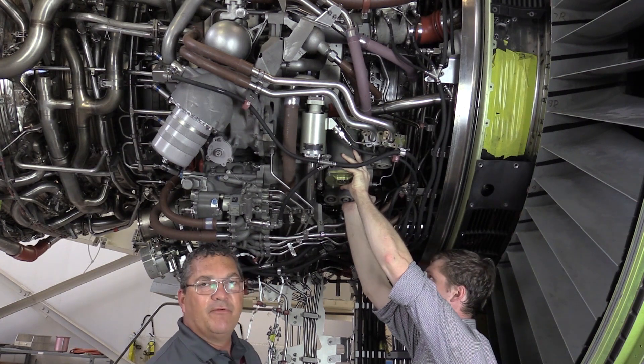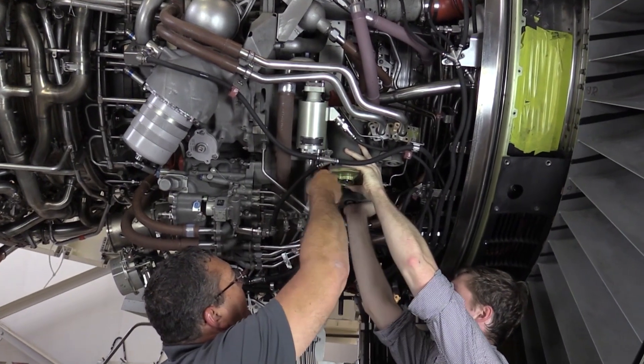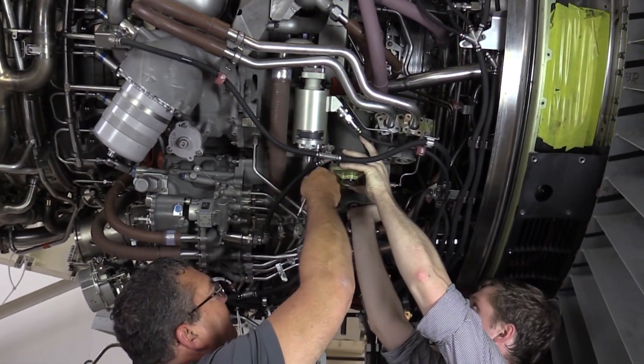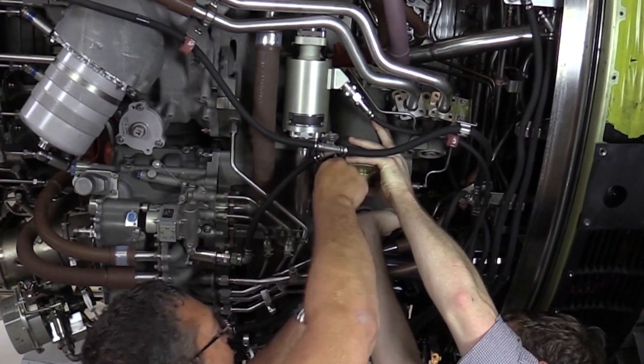We've disconnected everything from the pump per the AMM and are now going to release the clamp securing it to the gearbox. For the lube and scavenge pump, remember that there is no lift fixture — this is a hand operation.